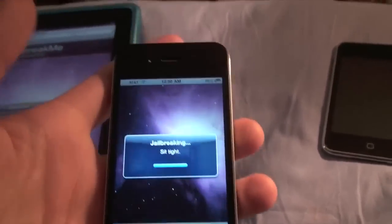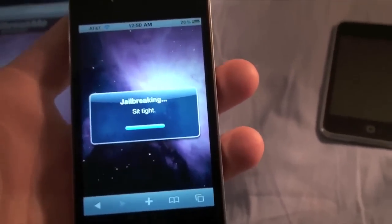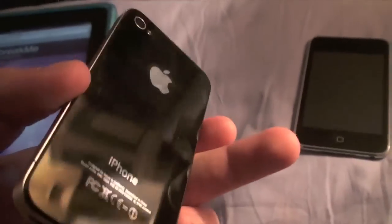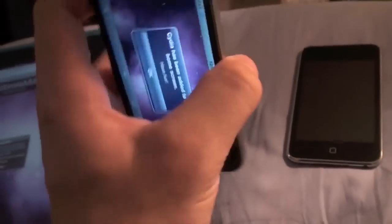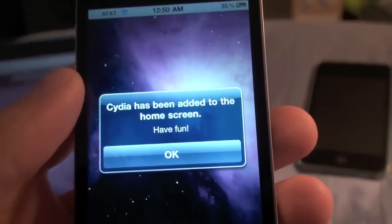It worked for me. As I said, it is laggy and you're probably going to get some issues the first couple of times you try it. As fewer people are coming to the site — once more people get their devices jailbroken — fewer people will be on the site, so it should work a little bit faster.